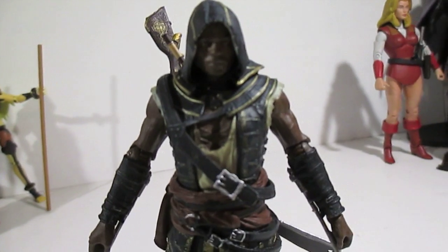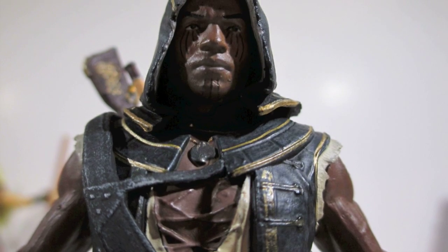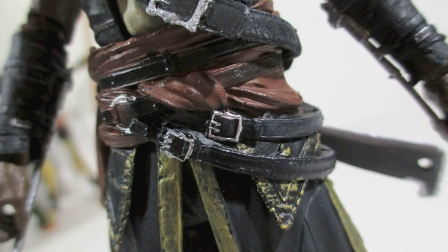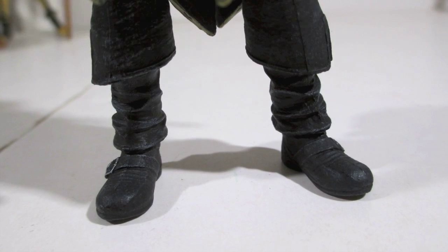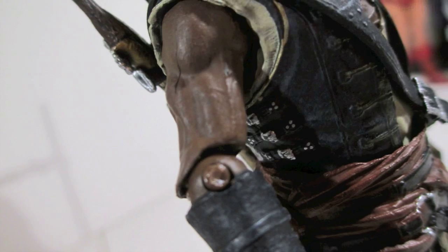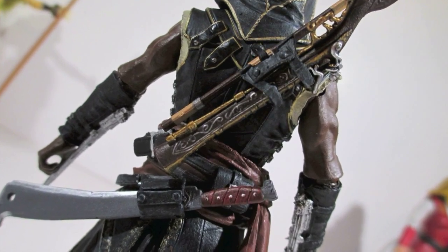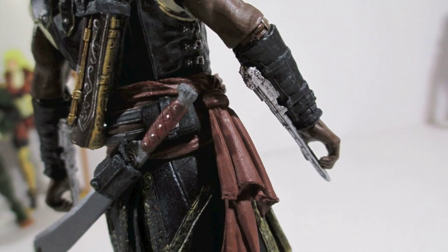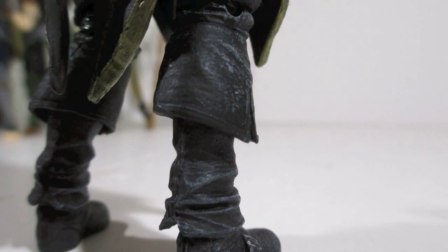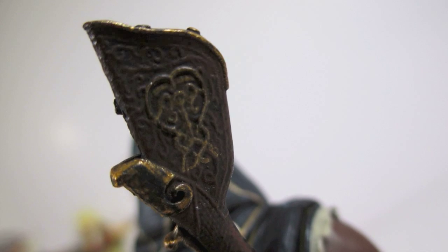Before getting into articulation, I want to take a quick look at this sculpt. McFarlane has always shined in the sculpt department and this figure is no different — it almost feels like a Mecca figure sculpt-wise. The articulation is probably where it weighs down and separates itself from Mecca in a negative way, but you have to admire all the intricate sculpt work all throughout this figure. It truly is some amazing work in every little detail.